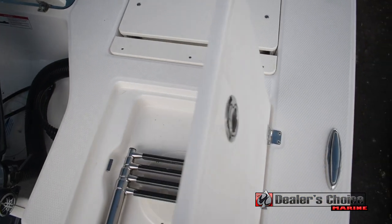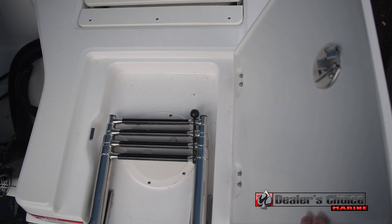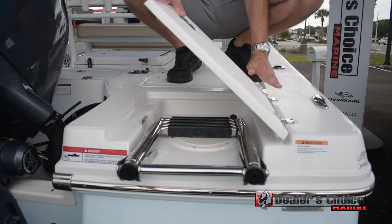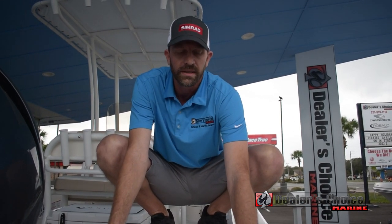Right here you have your swim ladder — it's up out of the water, underneath this enclosure. A lot of these are friction hinges, recessed so they don't catch your feet, but you're able to flip them up out of the way without them falling back down on you. The ladder is elevated out of the water, which helps cut down on corrosion and rusting.